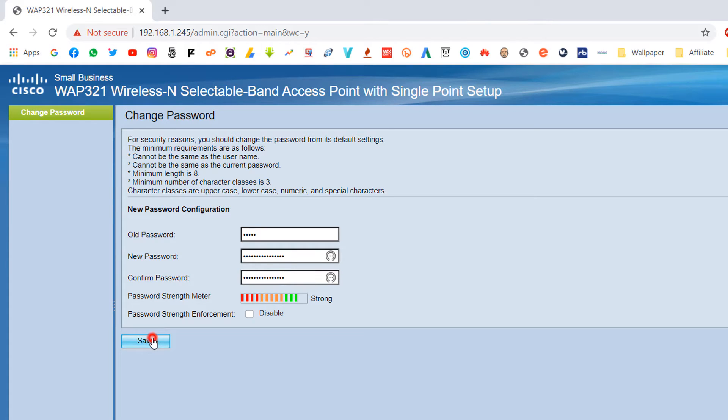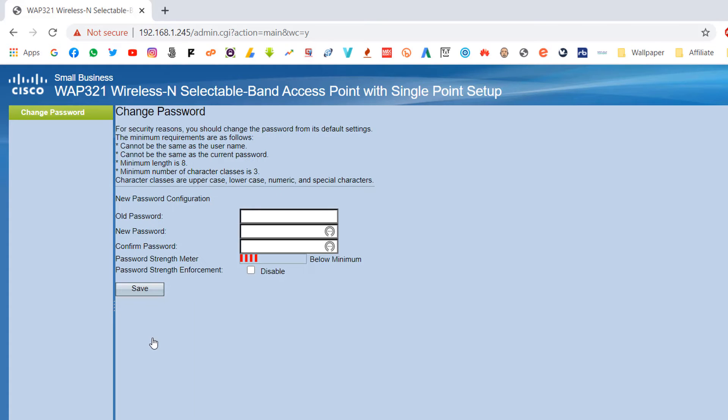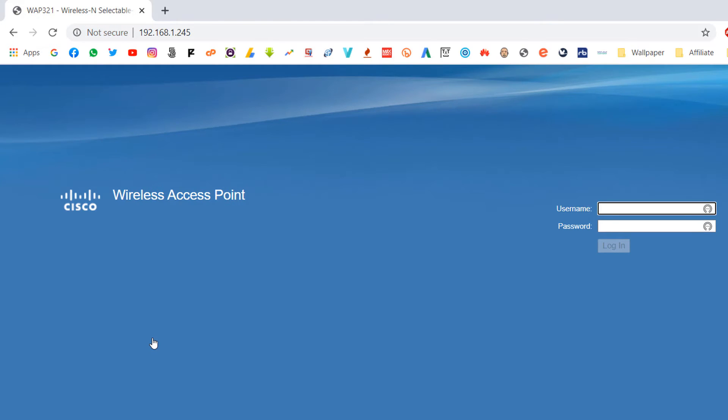Simply click Save. After clicking Save, the router will reset. You will need to log in again with the new password. Type username 'cisco' and your new password, then click Login.